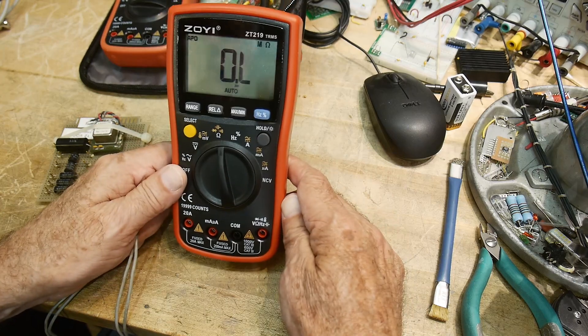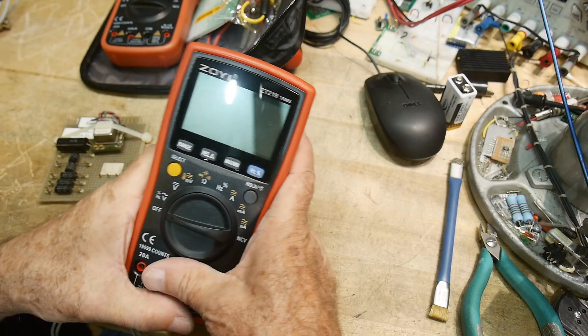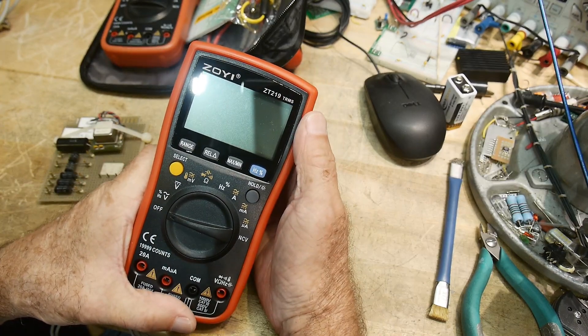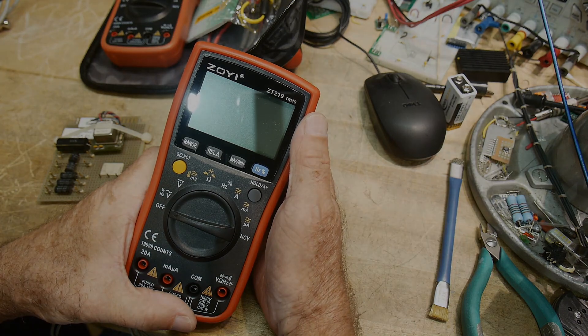That's my quick review of the Zotek ZT219 TRMS. Thank you.